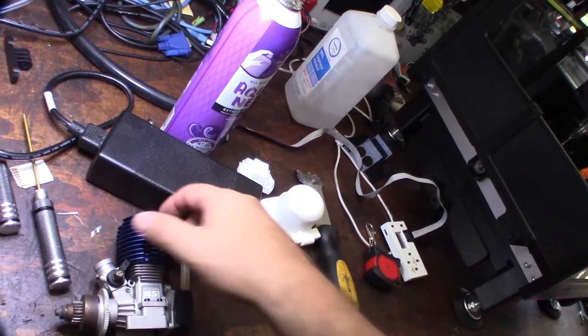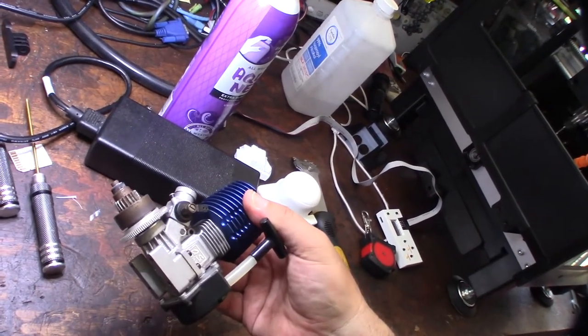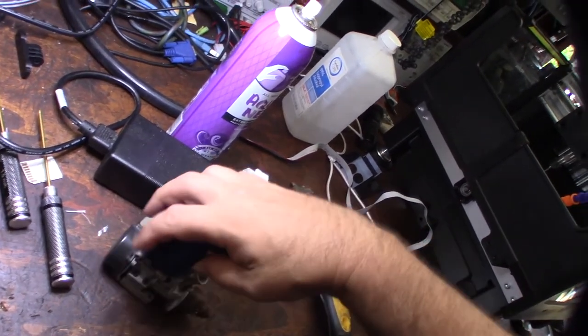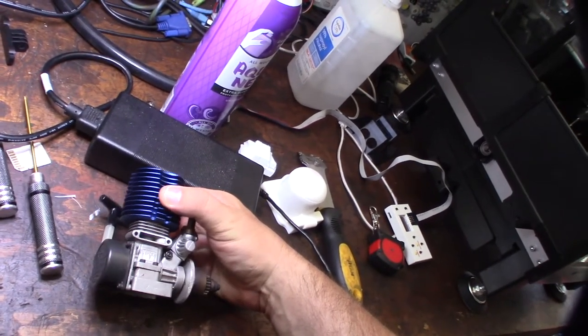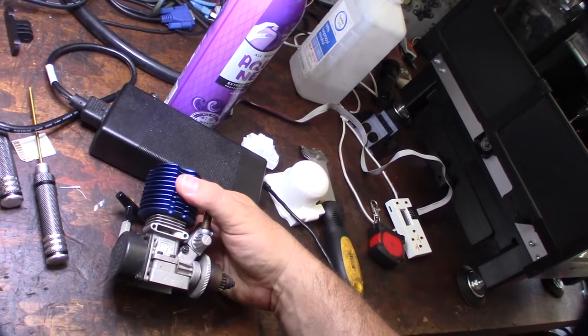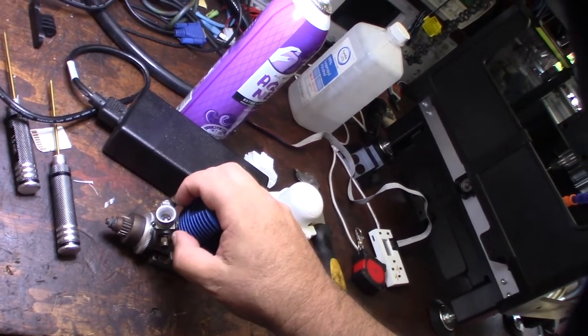It's basically a .18 with the flag carburetor and a side exhaust, so it's sort of like an older style small block. Most small blocks went to rear exhaust, but I knew this from my old Traxxas clone which actually has a side exhaust.